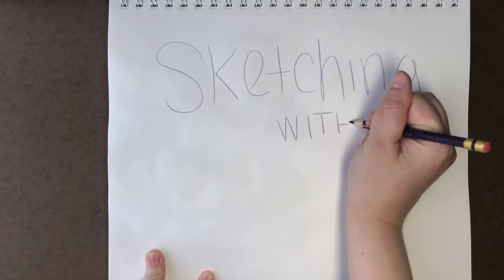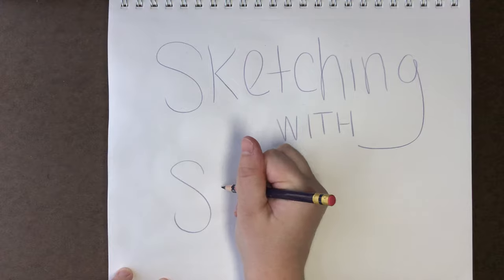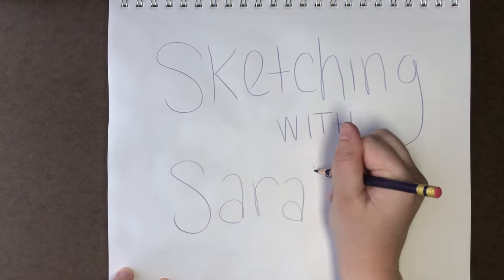For all the sketches I create in this video I am using reference photos of sloths just to learn their proportions and to help me illustrate what I'm saying.